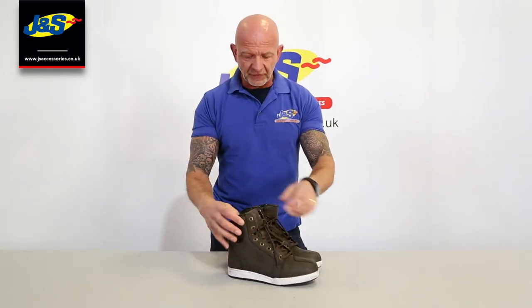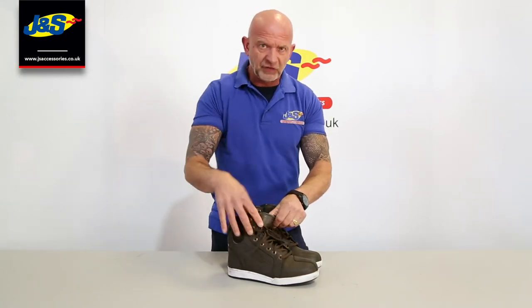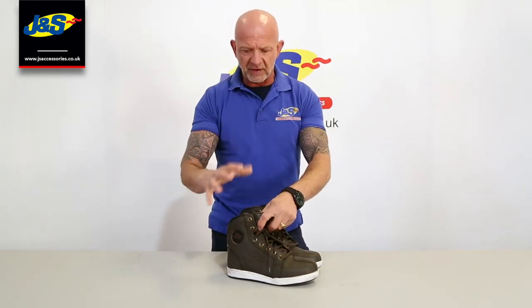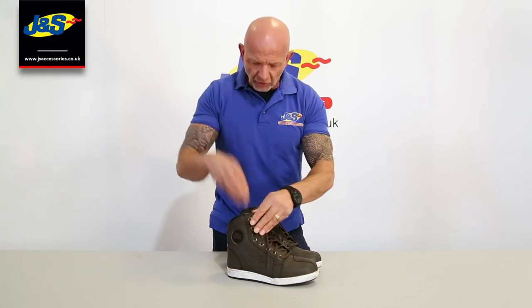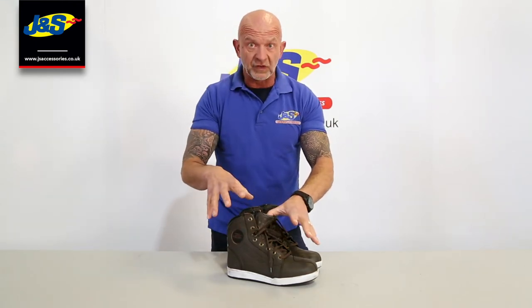It's CE approved. It's got a Hypora waterproof membrane inside there, and even though it's a lace-up, there is a gusset built into it here, so it is 100% waterproof — as waterproof as a short boot is. Bearing in mind any water that goes over the top, you obviously need to have a waterproof pant over the top and not let water in the top, because it's a short boot, but it is entirely waterproof.